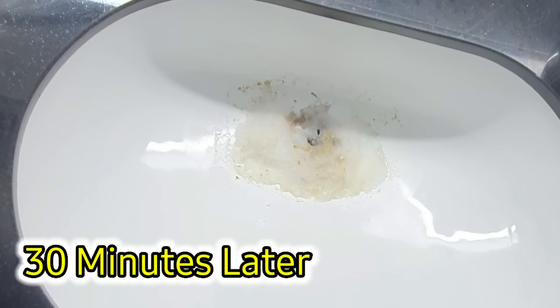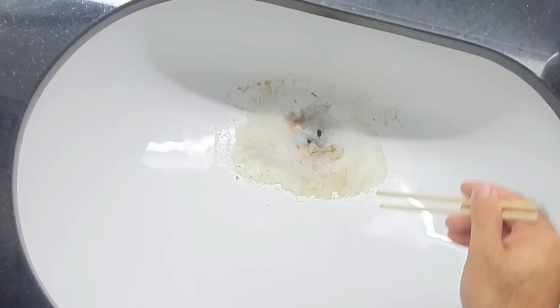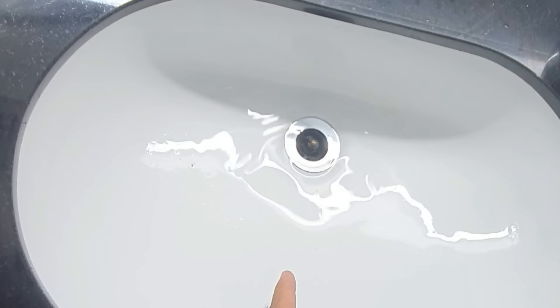It's been half an hour and I've got some chopsticks here — let's see what happened. Looks like it pushed out all the hair and the gunk, and the hair is now soft. I think it did something. I'm going to get a bucket right here, fill it with water, and push all the gunk down into the drains below. Check it out.